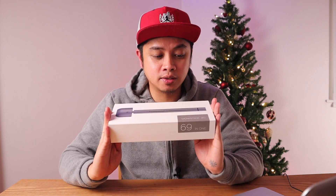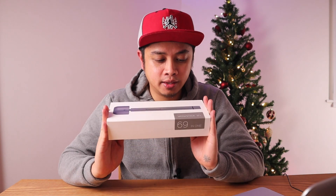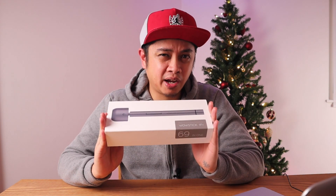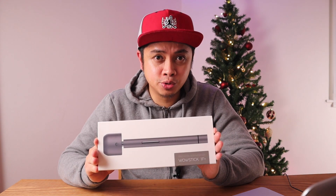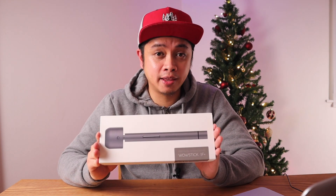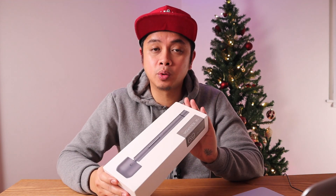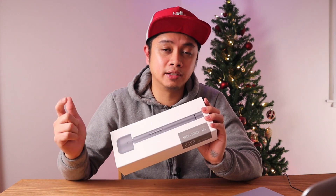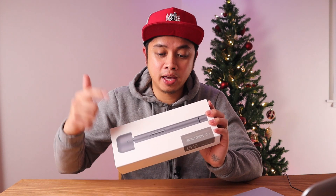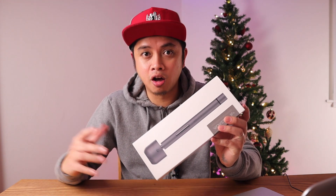Before we dive into our product today, we're going to unbox this Wowstick 1F Plus. This is actually a precision screwdriver. I'd like to thank Banggood for sending this product. If you want to buy this, you can click on the link in the description below to see the price — I'll also be revealing the price later on in this video.